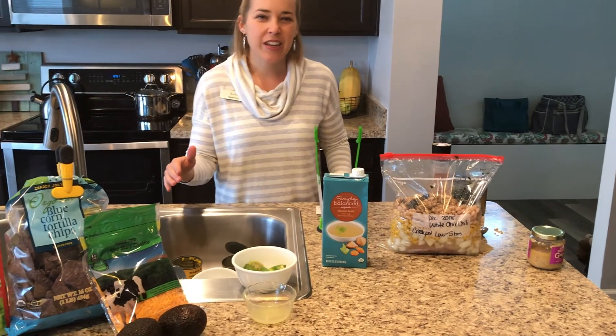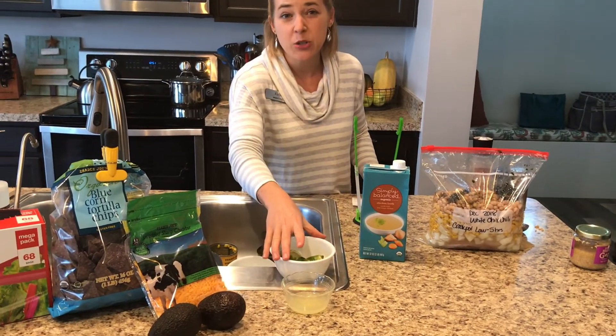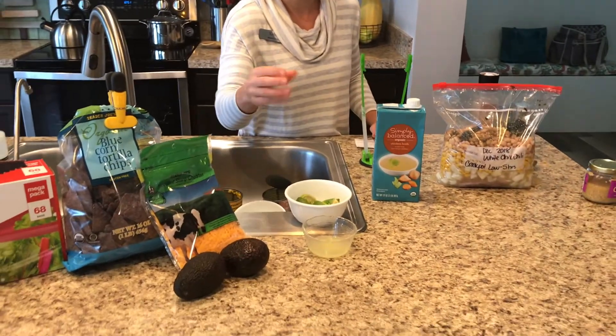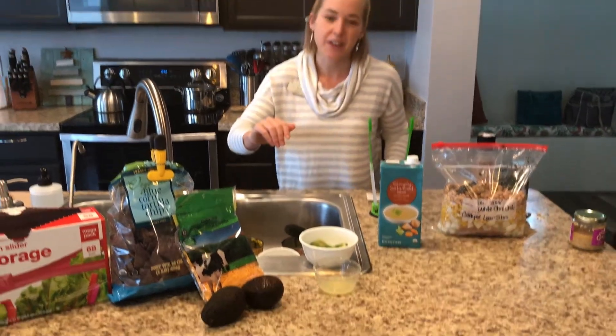So when it's done cooking, you can add lime juice — the juice of about two limes just really adds a punch of flavor. That's my favorite addition at the very end.